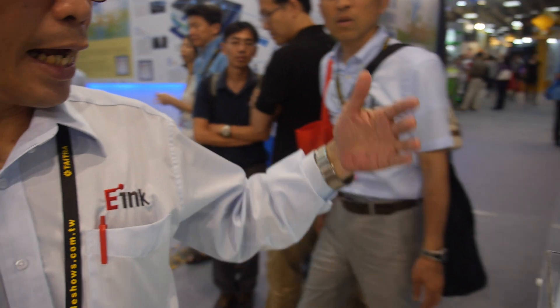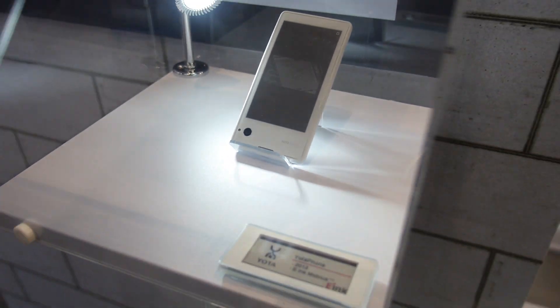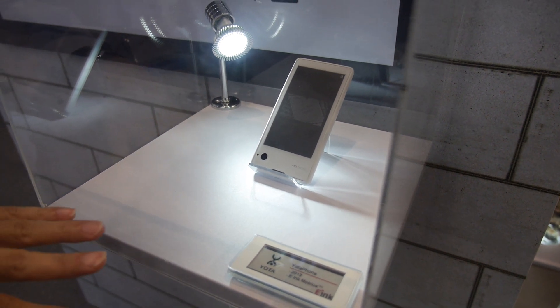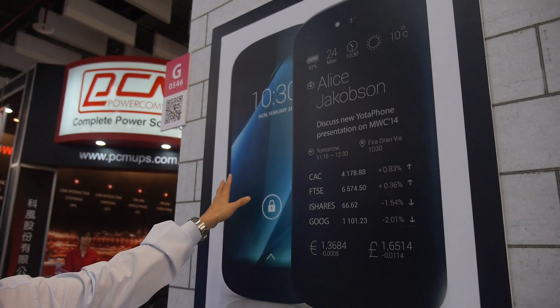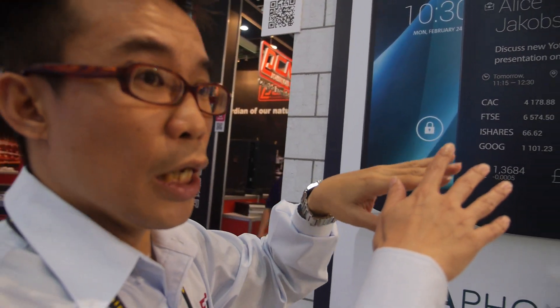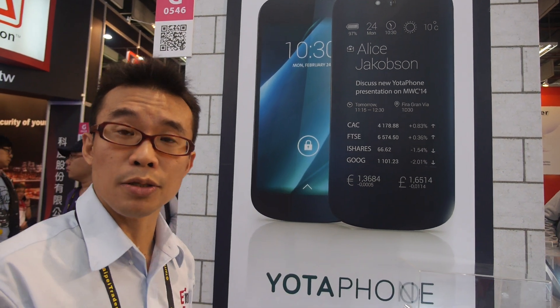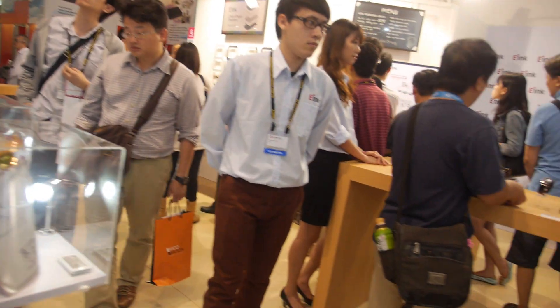Here we have the Yota Phone. This is the first generation of the Yota Phone, and now the Yota Phone has a new generation which made the screen larger and added touch functions. And here you have a table full of smartwatches.